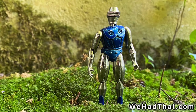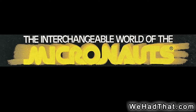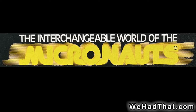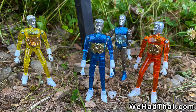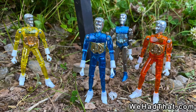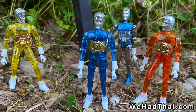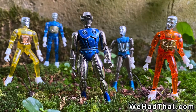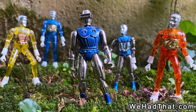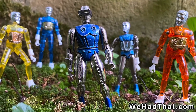When talking about Metalman, I feel like I have to bring up another line of action figures as well — Mego's Micronauts line. Although Micronauts aren't as well known as Star Wars, G.I. Joe, or Masters of the Universe, I would think that most people who collect action figures from the 70s and early 80s are at least familiar with Micronauts. Since Micronauts are similarly articulated and constructed, it makes sense that some people might get Metalman confused and think that they fall into the Micronauts' toy line.